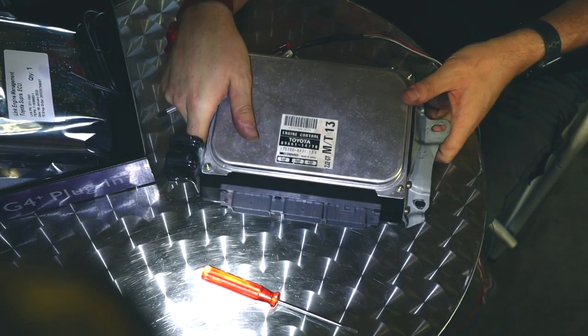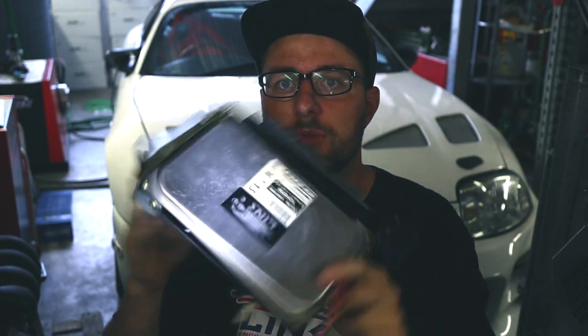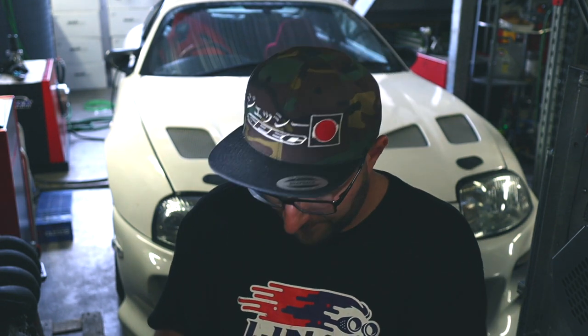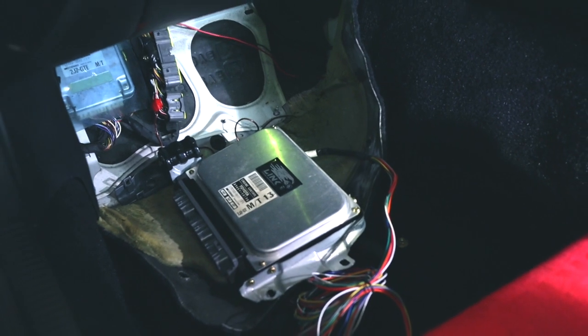Looks pretty good, I'm pretty happy with this. As you can see it's not that difficult to install — here's the ECU with the plugs and the expansion loom coming out. I put a little sticker just to make sure everybody knows there's a Link ECU inside, including the cops. Here's the expansion loom — we're going to be cabling in new stuff really soon. The ECU is ready to go back in, let's install it.